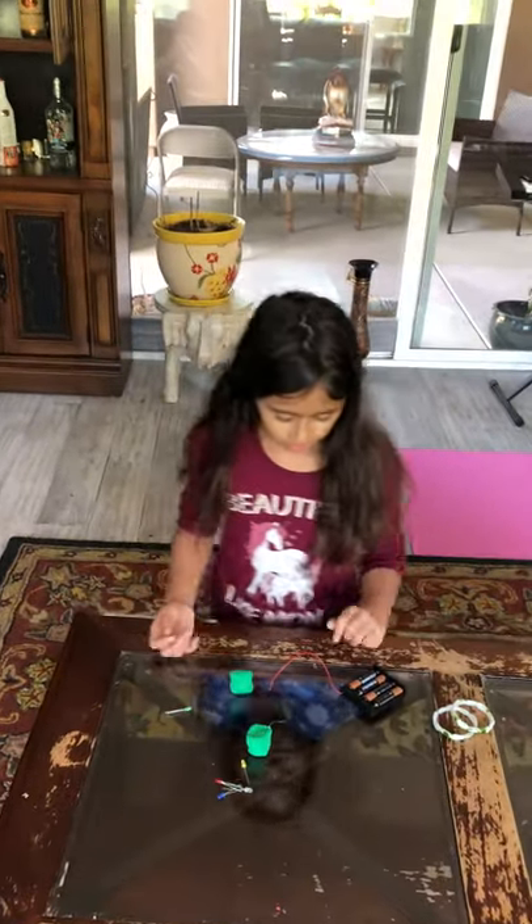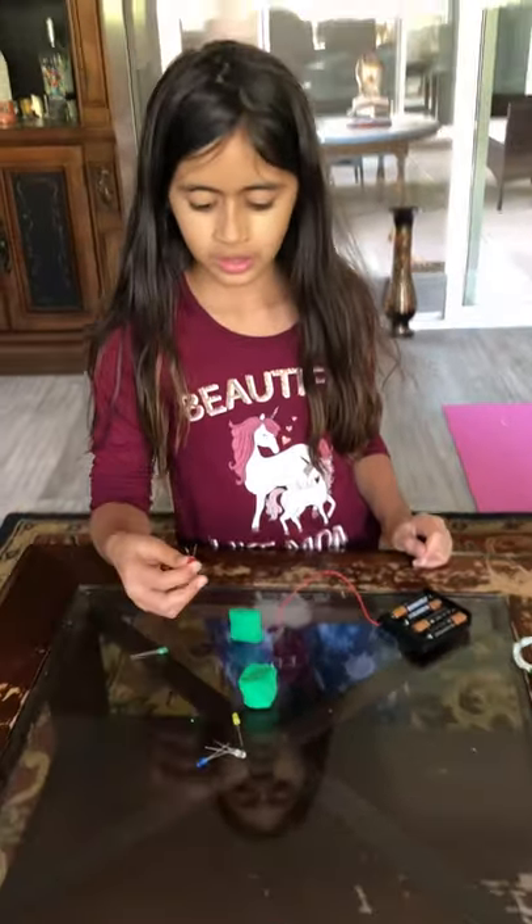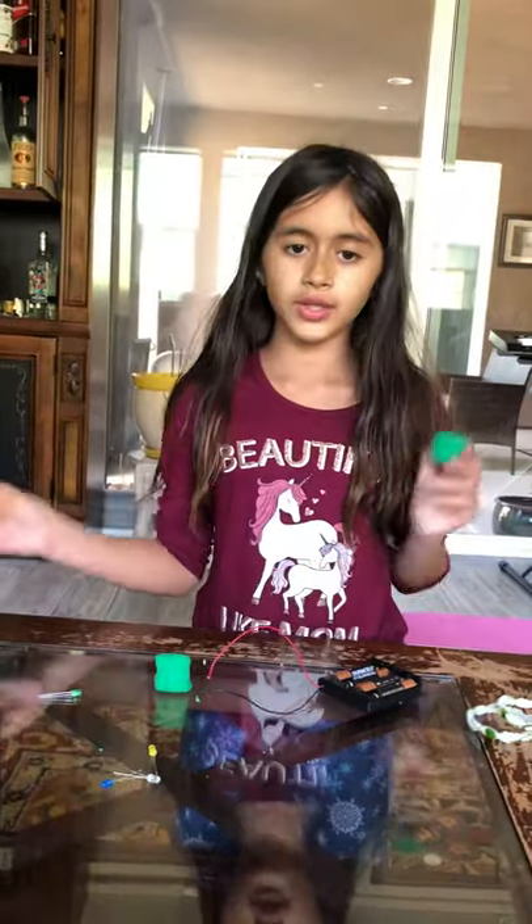Hello, my name is Kashi Ahuja and I'm going to tell you how electricity, when you put it in clay, it will light up.